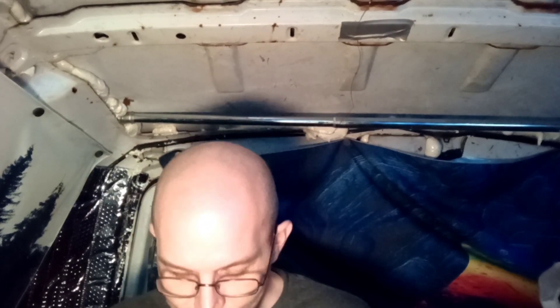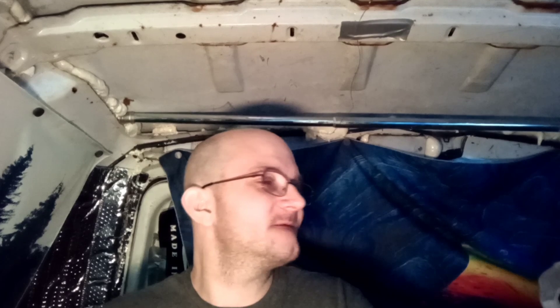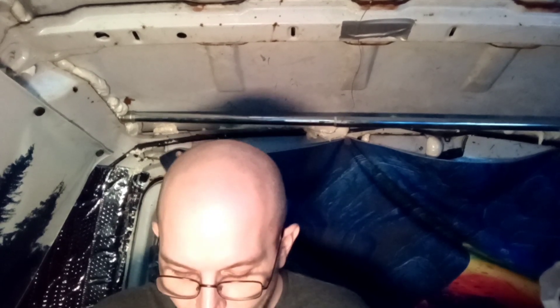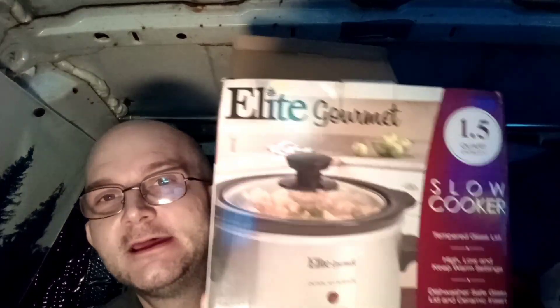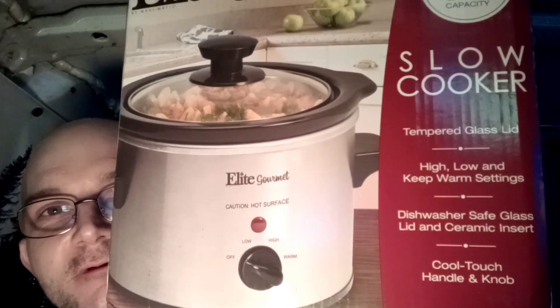Hey guys! So I'm going to have to record this in a little segment because we're going to use it too. But the crockpot — that's a one and a half quart. I'm by myself, so I don't really need a big one. But it's the Elite Gourmet Slow Cooker, so you guys can look at that for a little bit.